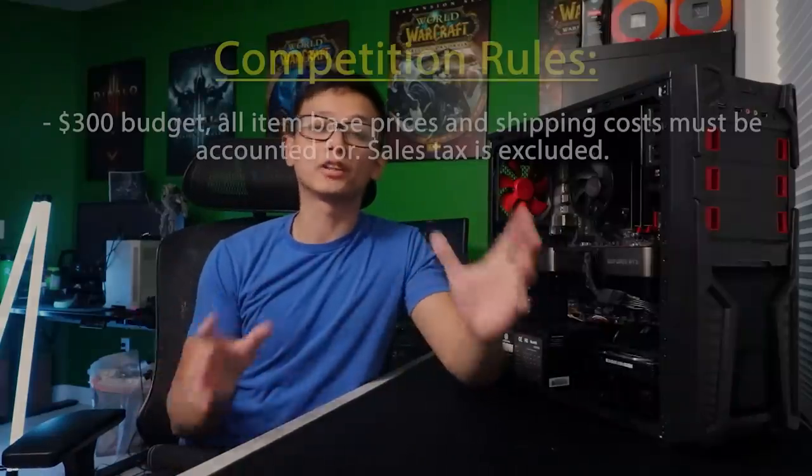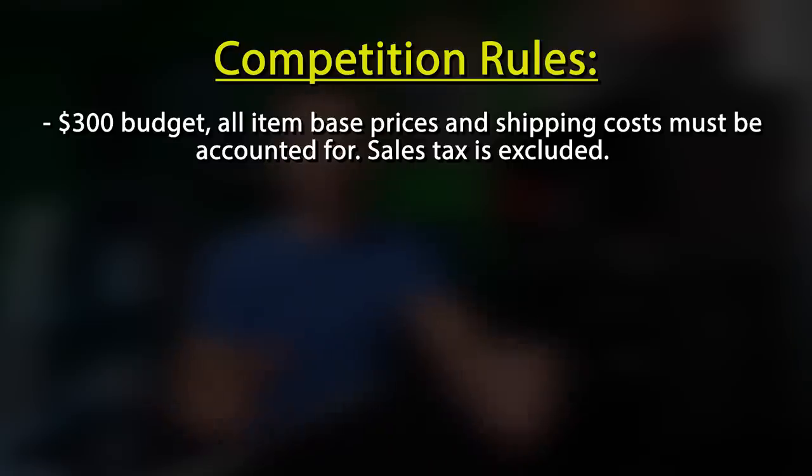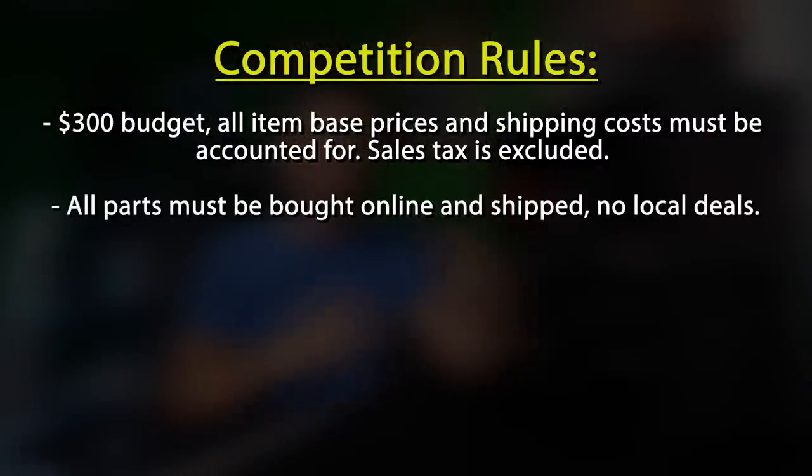We each had $300 for our total budget. We had to include the cost of each item and the shipping costs, but we decided to exclude sales tax from the total since we all have different tax rates and we wanted to make it as fair as possible. Also all the parts had to be bought online so that everyone was on the same playing field and had access to the same parts, eliminating any once-in-a-lifetime lucky deals normally only found in the local market.